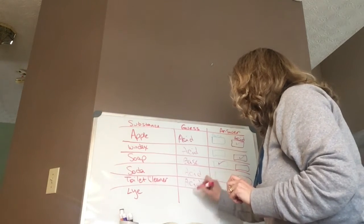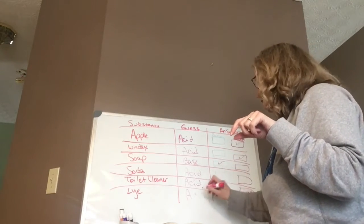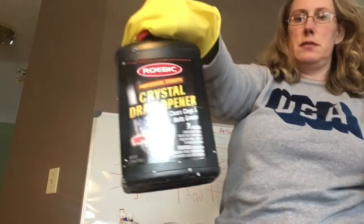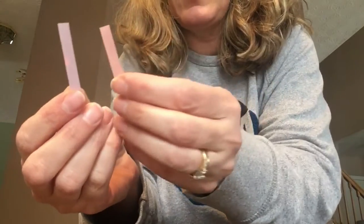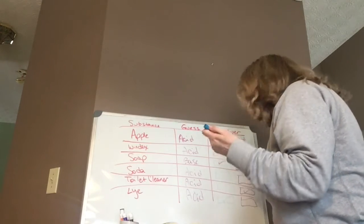Lye is what you sprinkle down the drain. We've done some experiments with it before. Do you want to guess if it's an acid or a base? Acid. I don't want to touch it without a glove because it can sting. This is drain cleaner — I'm going to put my blue and red in. It's very base — a very strong base, so strong it would hurt my hands. So that was a wrong guess, but that's okay, that's what we're guessing for.